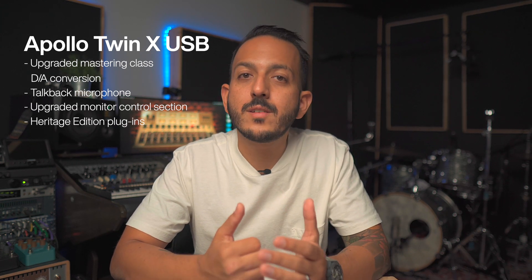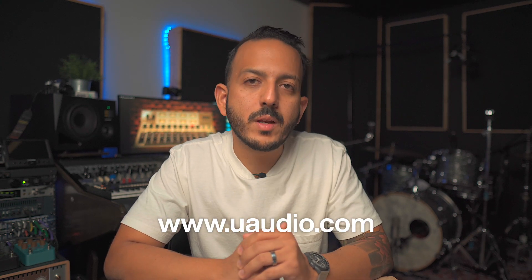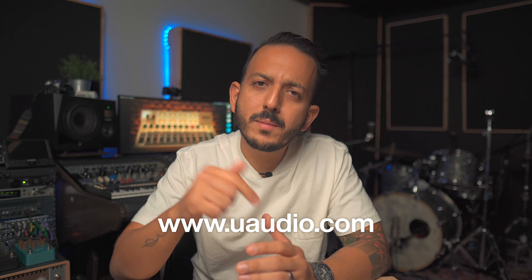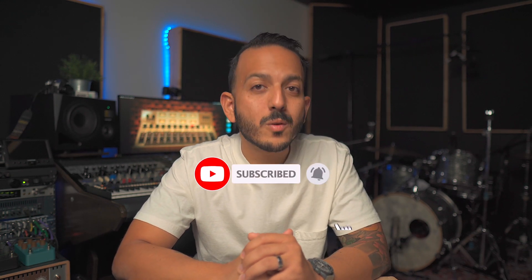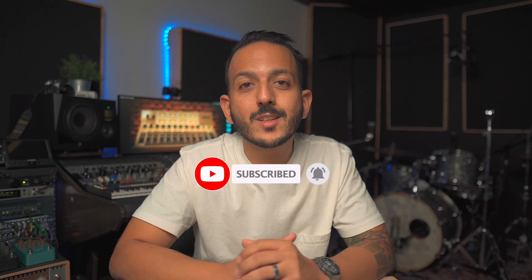This interface also comes included with a nice bundle of plugins called the Heritage Edition. If you want to see more information about this interface, check out the UA website below. And if you have any questions, please put them down in the comment section. Thank you for watching, and as always, like and subscribe to this channel so you can help me create more content like this. See you in the next one.